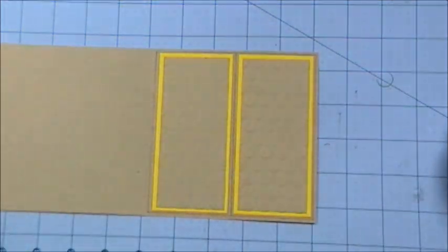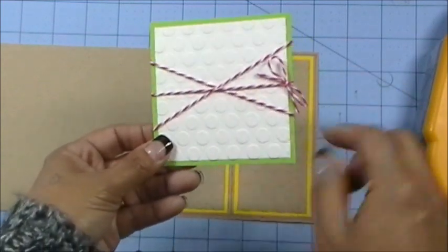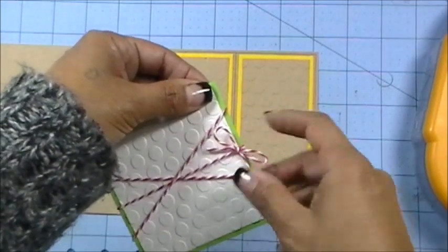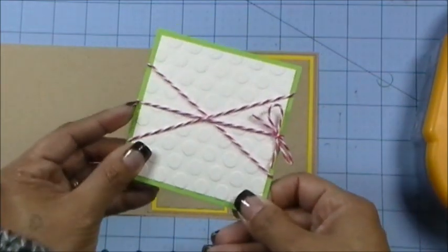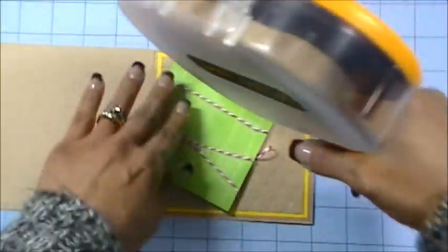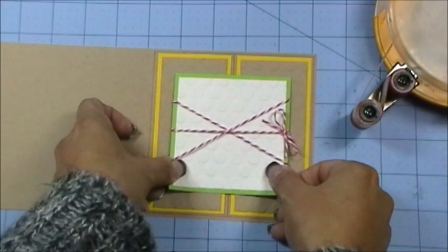I got a bright green cardstock and then layered a white textured cardstock on top and ran that through my polka dot Cuttlebug. Then I got some pretty pink sorbet twine from thetwinery.com — I love that place and I love their twine. I put some little scotch tape behind to hold down the twine so it won't move around. I wasn't sure if the flowers would cover all of it, but we're going to take a chance and put it on anyway.